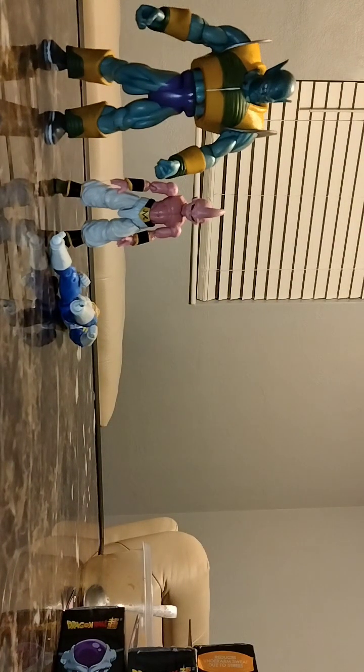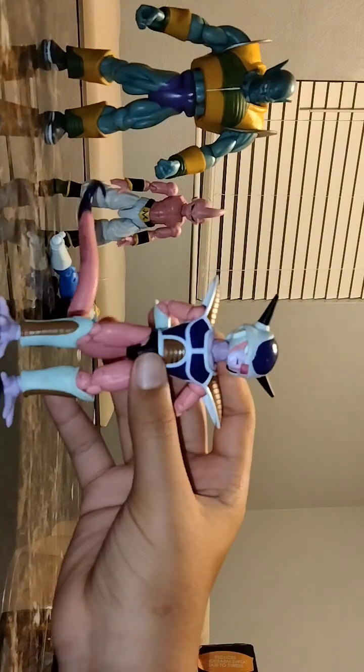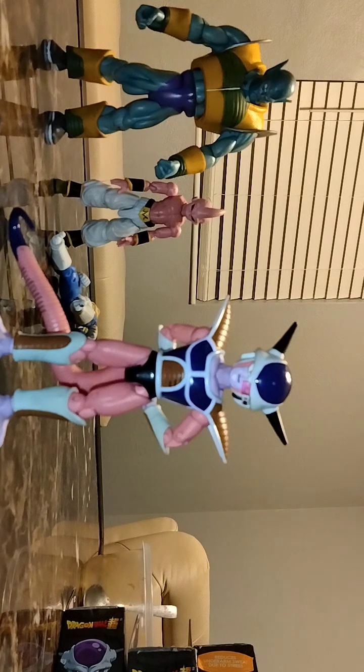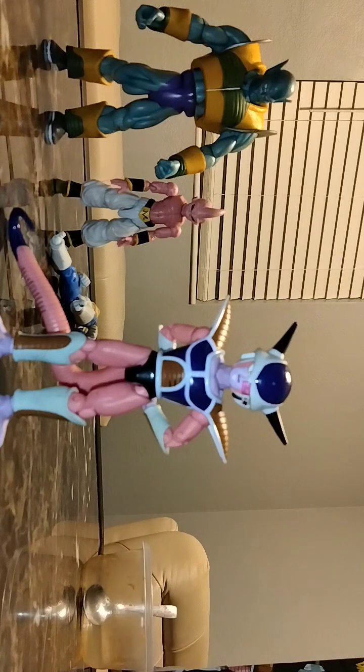Coming up next is one of the guys — this man destroyed planets. I'm talking about Frieza. He can barely stand with his stupid tail in the way, but it doesn't really matter. My brother gave it to me. He said if I lose it he's not gonna buy me another one. But guess what? I still have it and it still has its accessories.